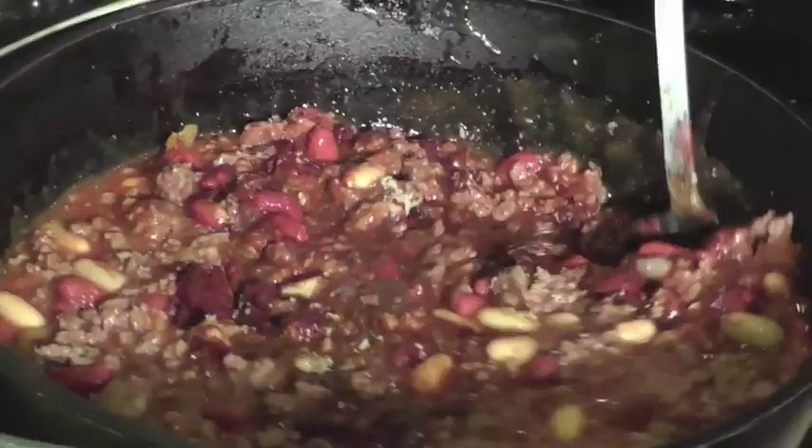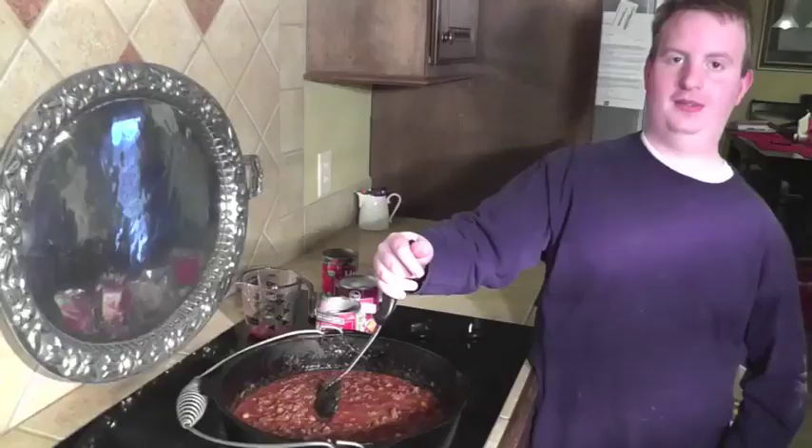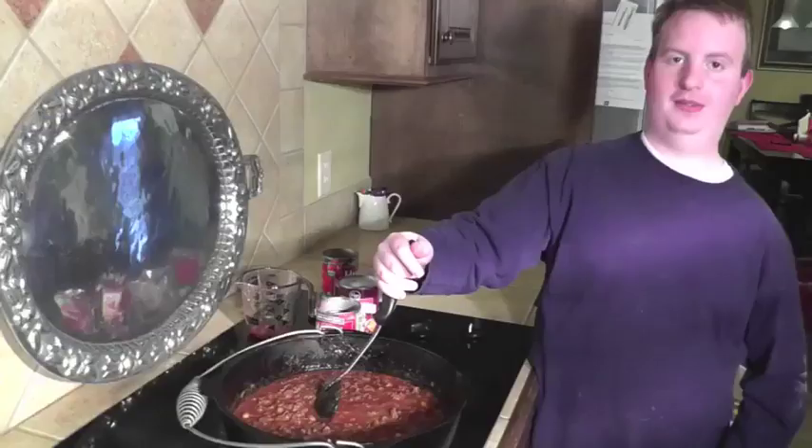I am using my large cast iron stock pot and I'm going to simmer it for one to two hours. You can also put it in the crock pot for four to six hours on low.